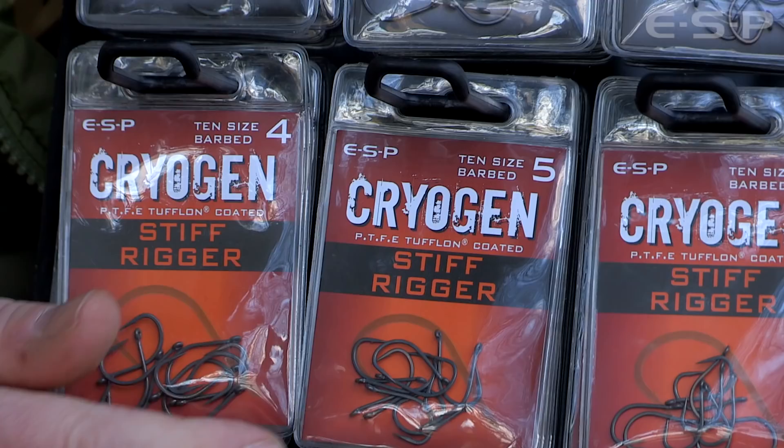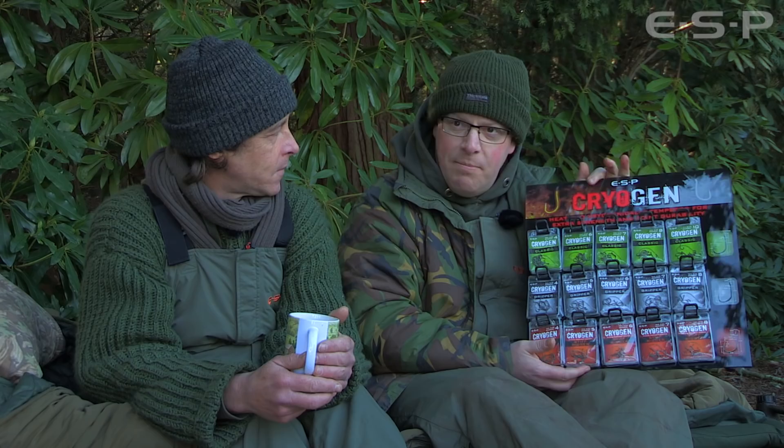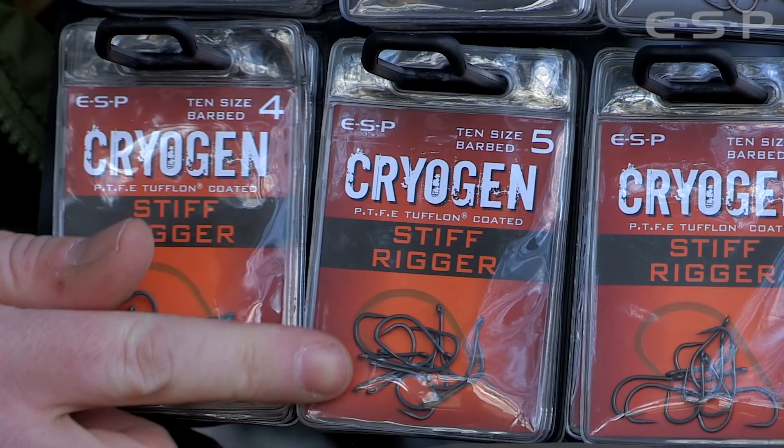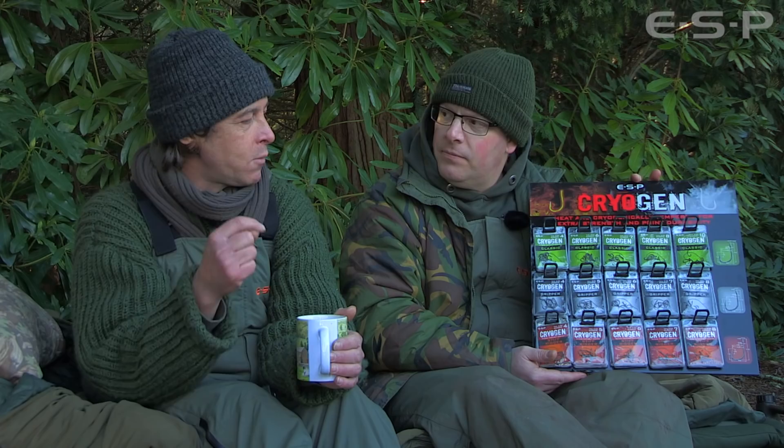What ones have you been using, Terry? The first ones we had in were the size 5 stiff riggers - that's what I was using at Ashmead. I was always really happy with the Mark 2s and the Mark 1 stiff riggers, used them for years and never had a problem. But saying that, from time to time you'd get a fish in and they'd be ever so slightly gaped or the point would have gone over. I never lost fish through it, but mixing with other carp anglers, I've had plenty of friends say they're not really strong enough, they keep opening them out.